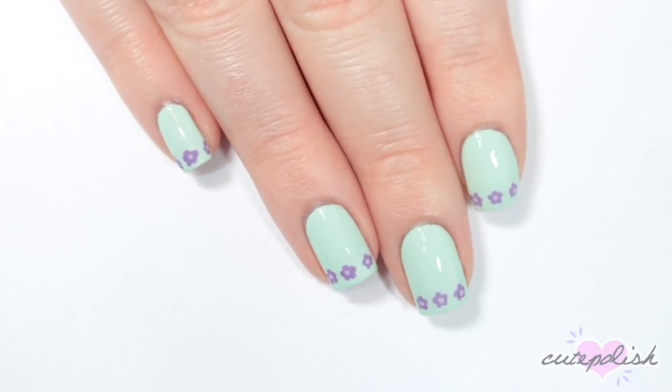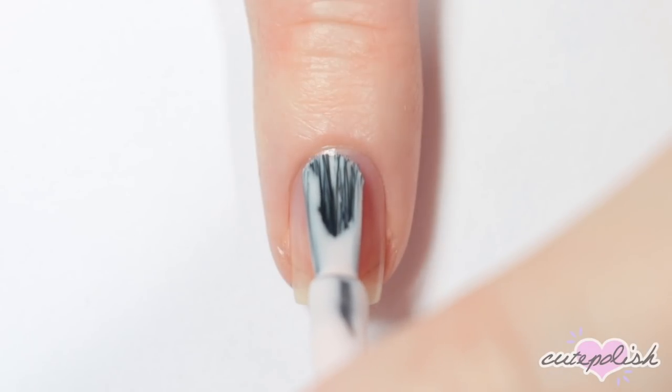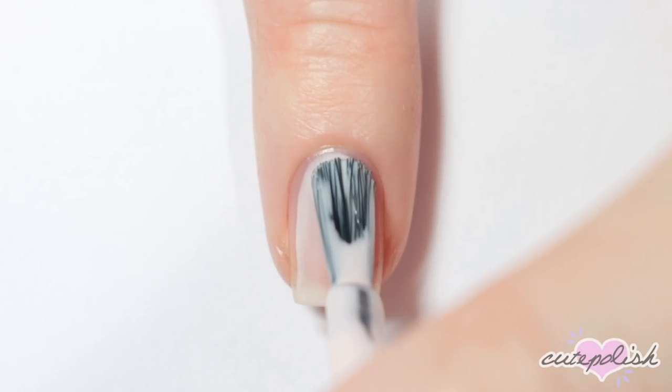You can also use any different colors you'd like to fit your favorite spring color palette. For this next design I'm doing a really chic gold vine design.